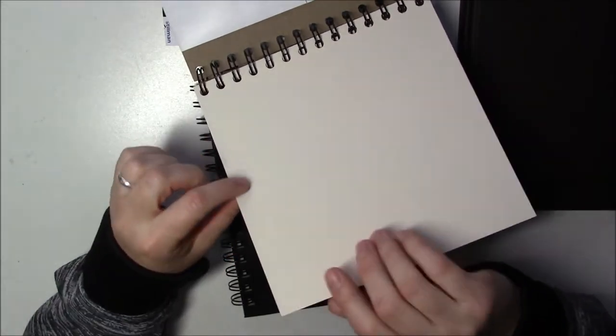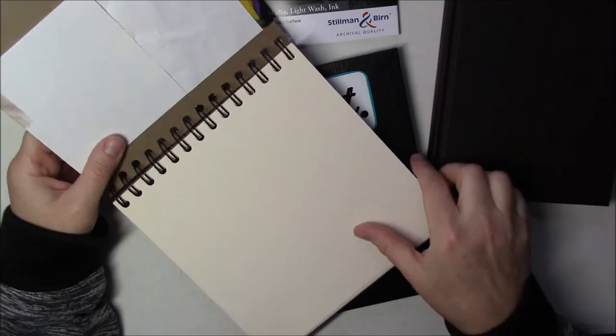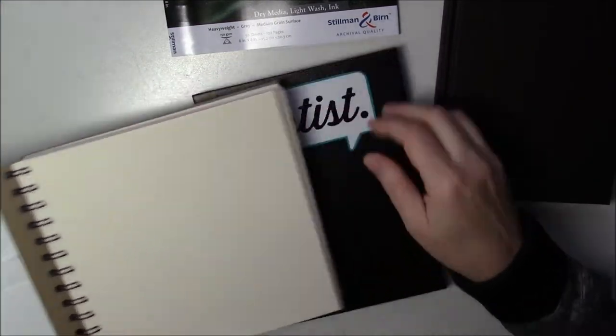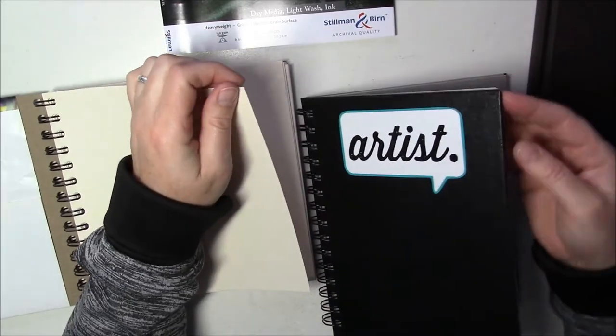Another one I'll have to try is the Stonehenge cream one. They also have a craft one which is a bit darker than this, but it's nice and thick — Stonehenge usually is nice and thick. It actually almost feels a little thicker than the Stillman and Birne.